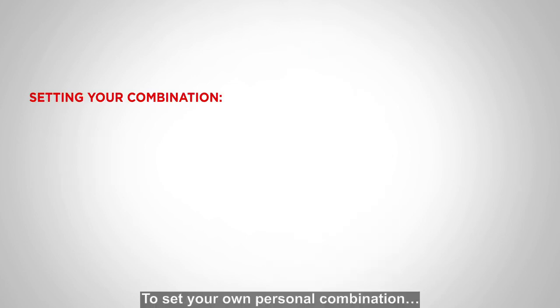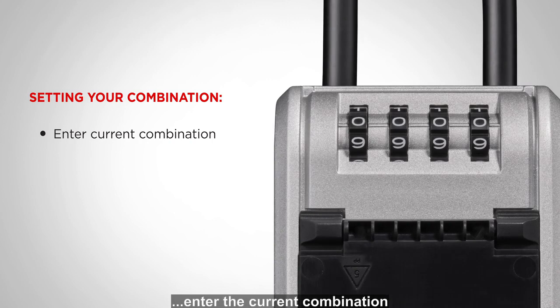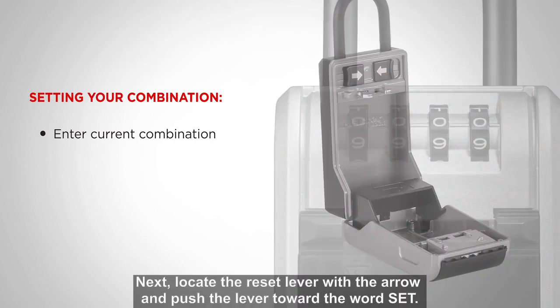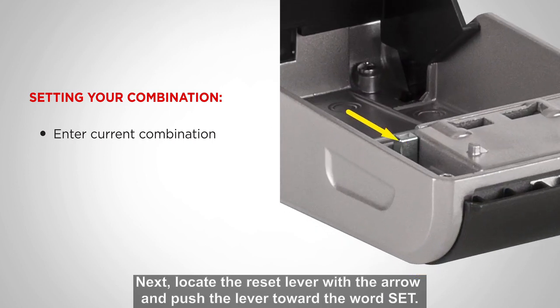To set your own personal combination, enter the current combination — in this case, it's 0000. Next, locate the reset lever with the arrow and push the lever toward the word SET.